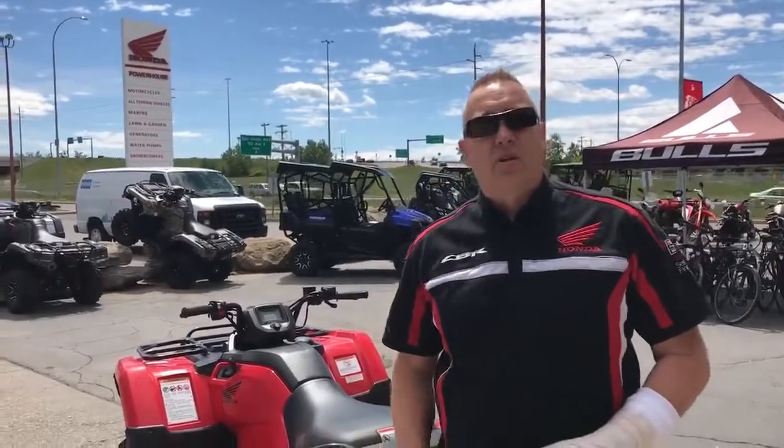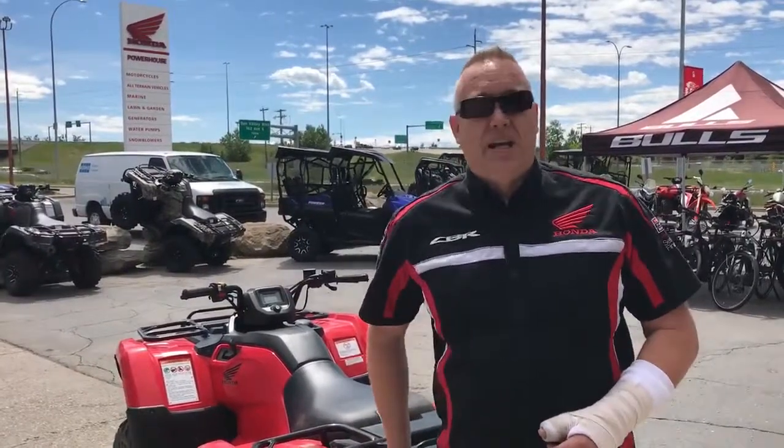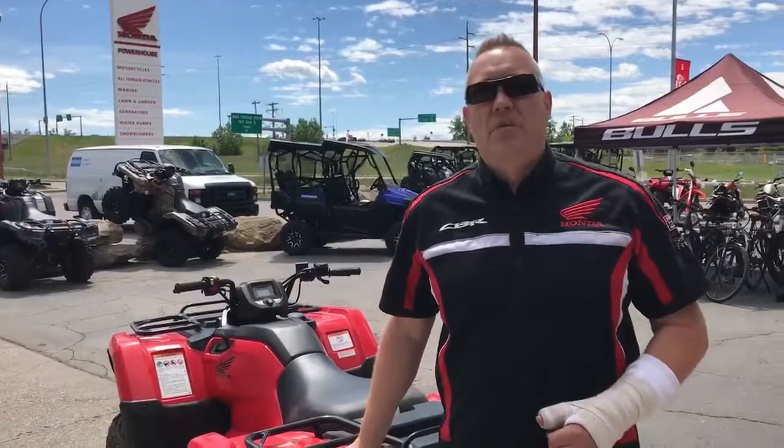But if you're looking for an entry-level quad just to hit the trails and have fun, at $6,999 this one is a bargain. It's been around for a long time — it's a proven chassis, a proven machine.